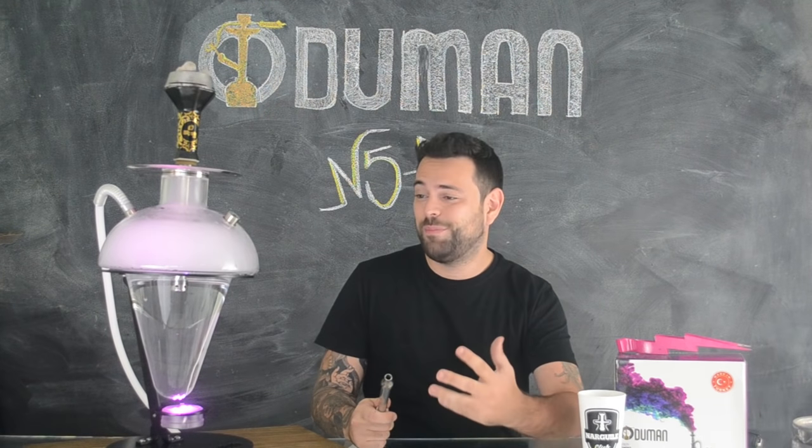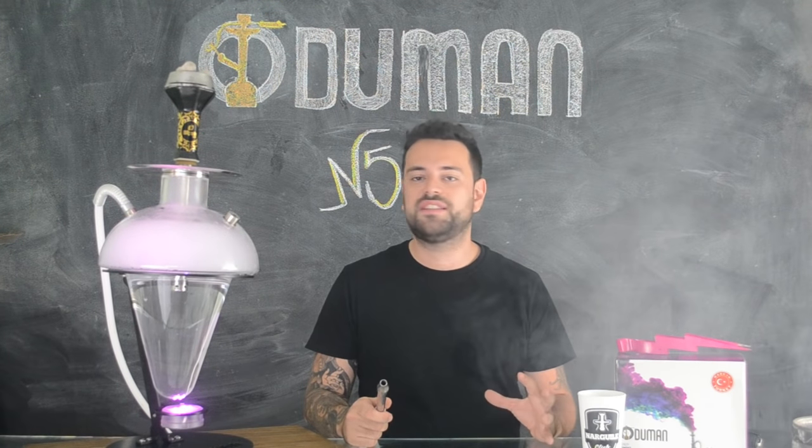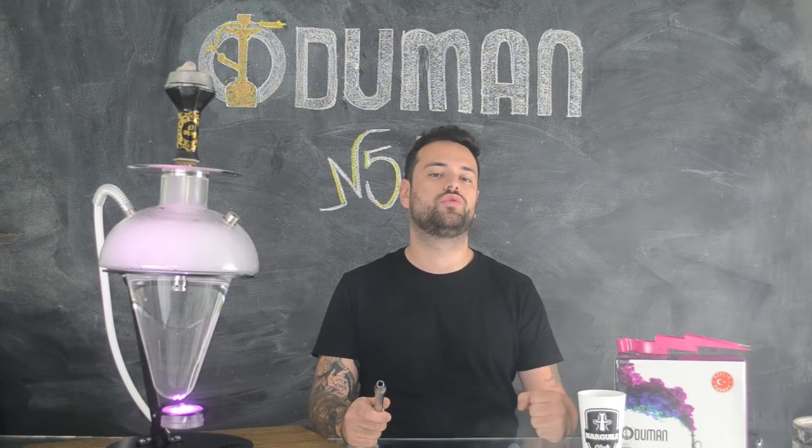Parece até nome de robô de Star Wars, mas poderia ser. Olhe bem o design dele aqui arrojado. O N5Z é um Narguile de vidro de altíssima qualidade. A resistência do vidro é excelente. Você percebe a qualidade do material pelo peso e espessura. A peça é feita à mão, com a técnica de sopro.